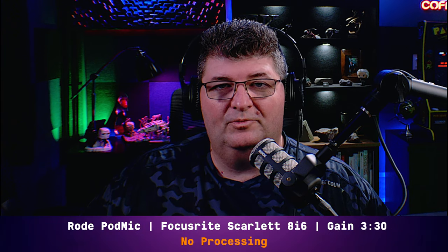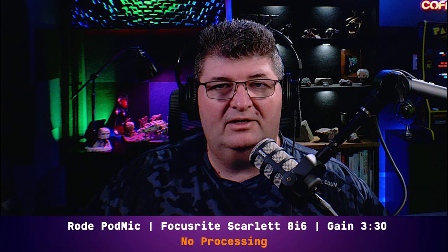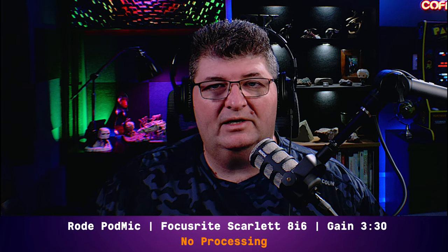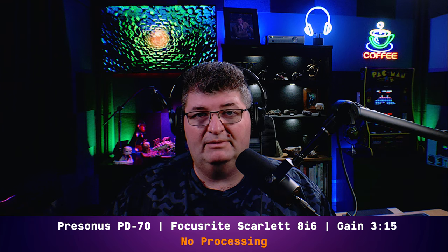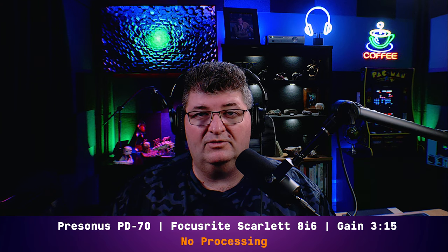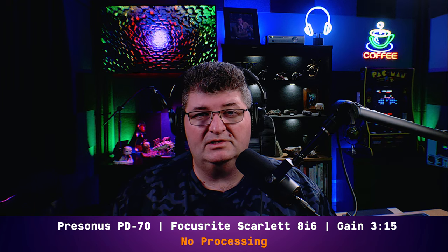Back on the Rode PodMic — 8i6, gain at 330, no processing. Now let's try it out against another broadcast dynamic microphone. You're now listening to me on the PreSonus PD70, another dynamic microphone in that $100-ish price point, connected directly to the Scarlett 8i6 with gain set at 315, no processing applied — this is how it sounds out of the box.